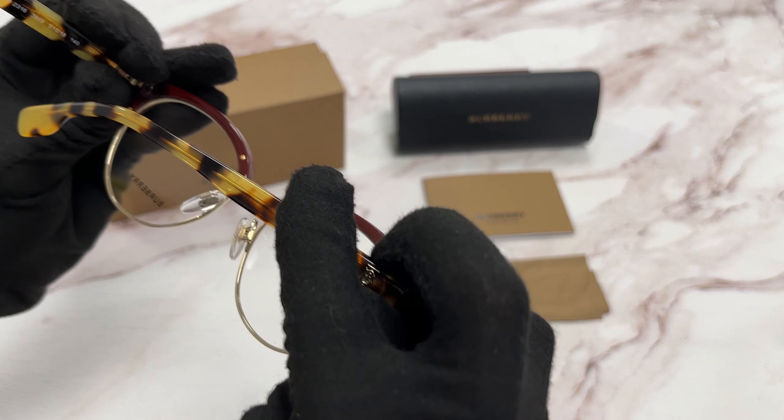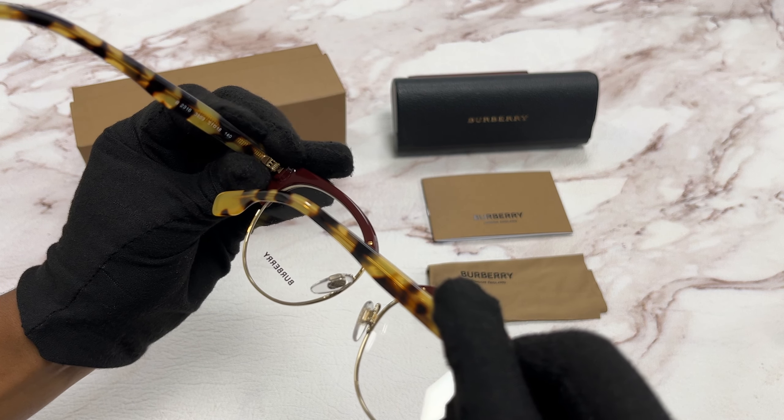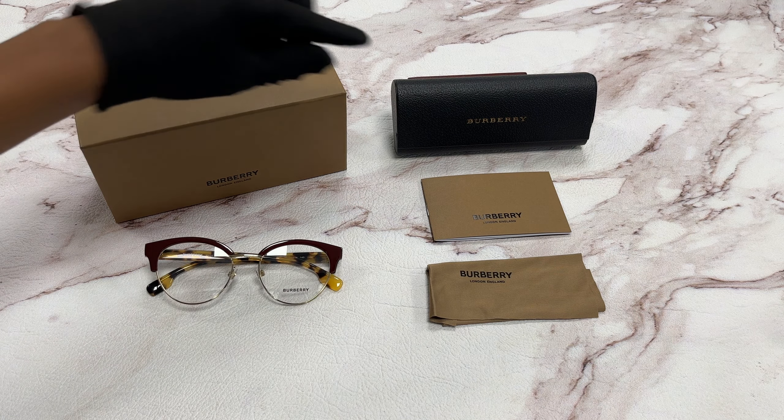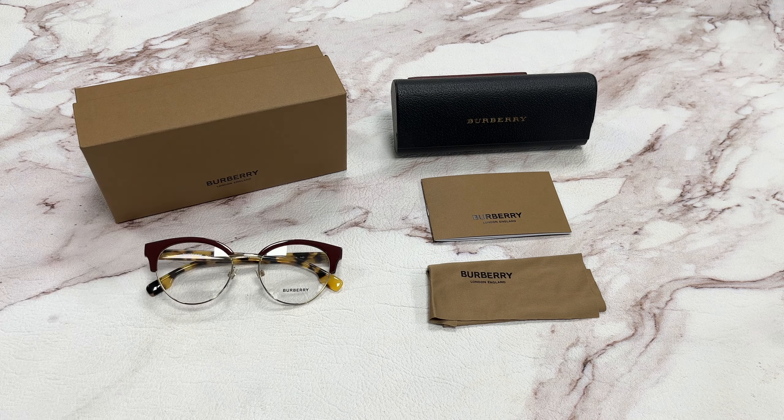It has a size of 51 for the lens, 18 for the bridge, and 140 for the temple. It comes with a gift box, which color and style may vary, a case, a cleaning cloth, and a card of authenticity. Thank you for watching and have a joyful day.